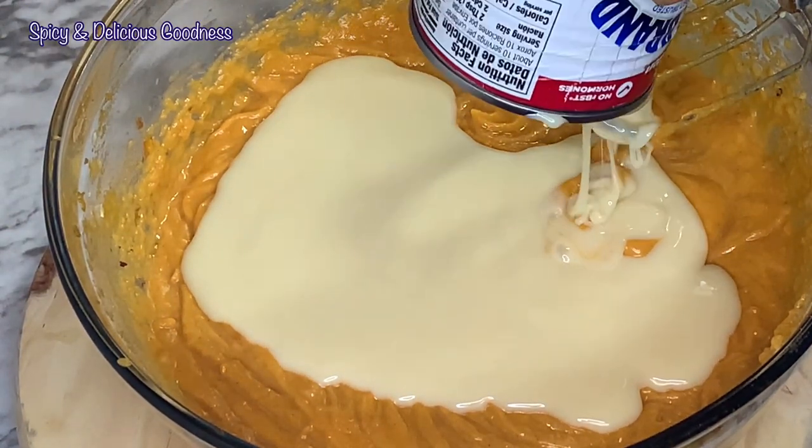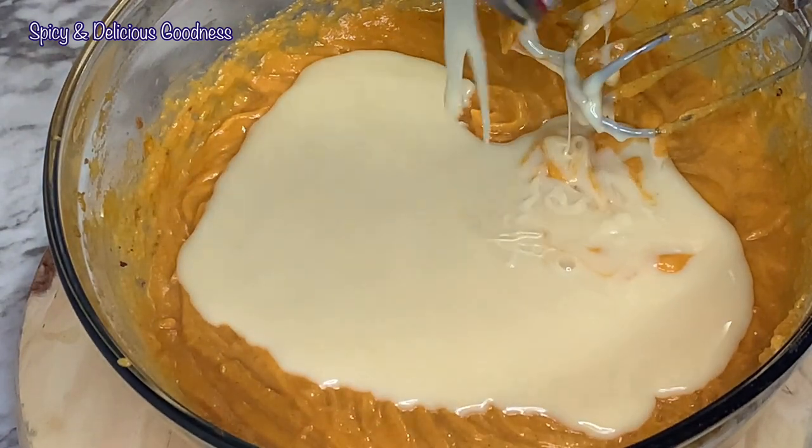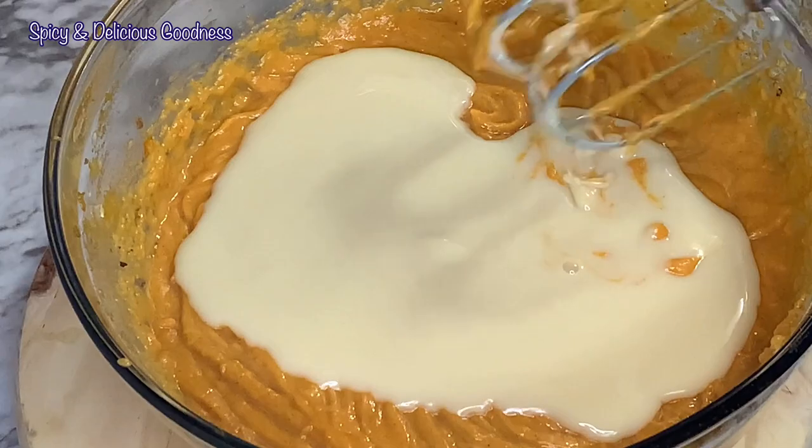I'll add a can of condensed milk and mix. This is the last ingredient.